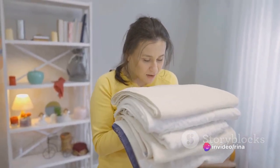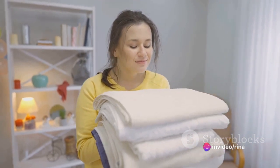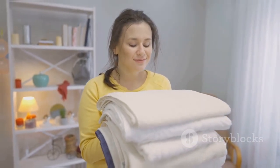So why not give it a try? You might be surprised at how easy it is and how good it feels to make something useful with your own two hands. And who knows? You might just find that your homemade detergent works just as well, if not better, than the store-bought kind.